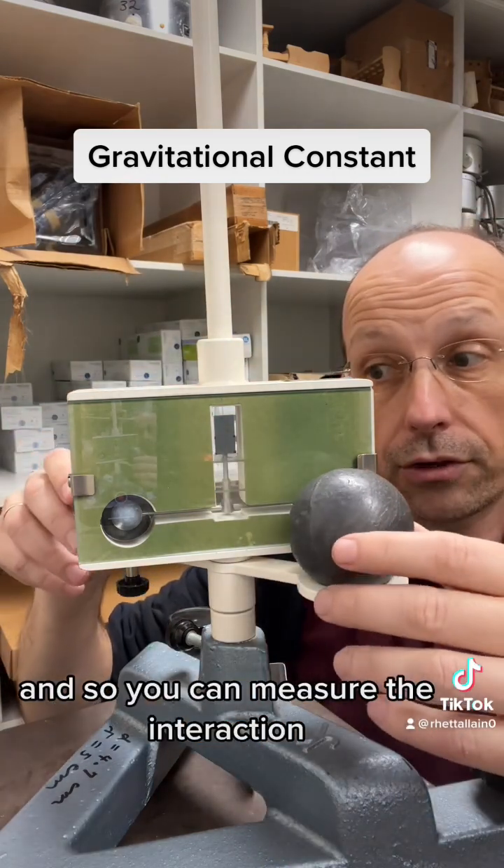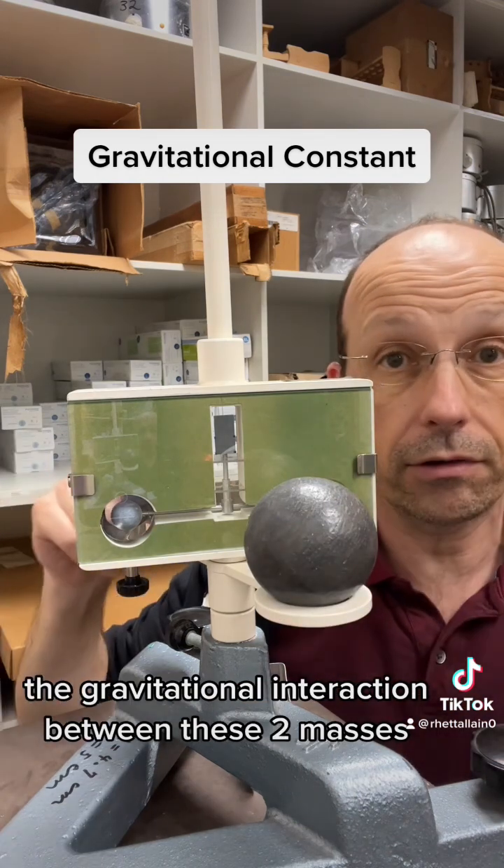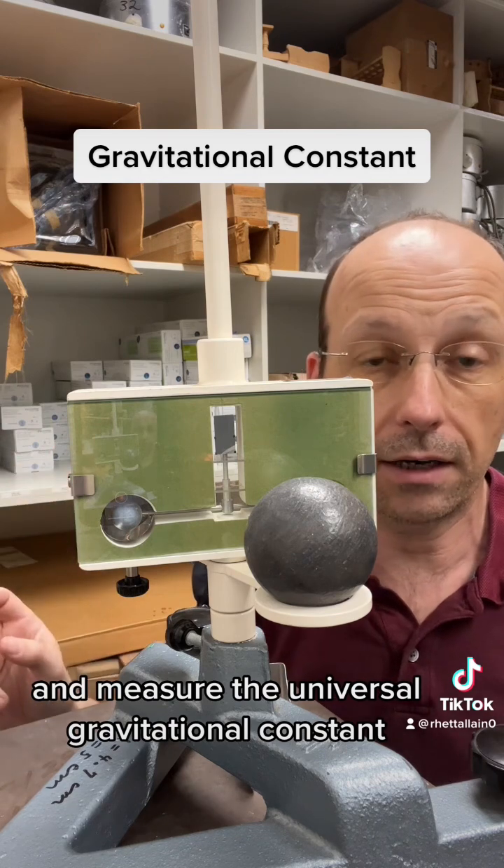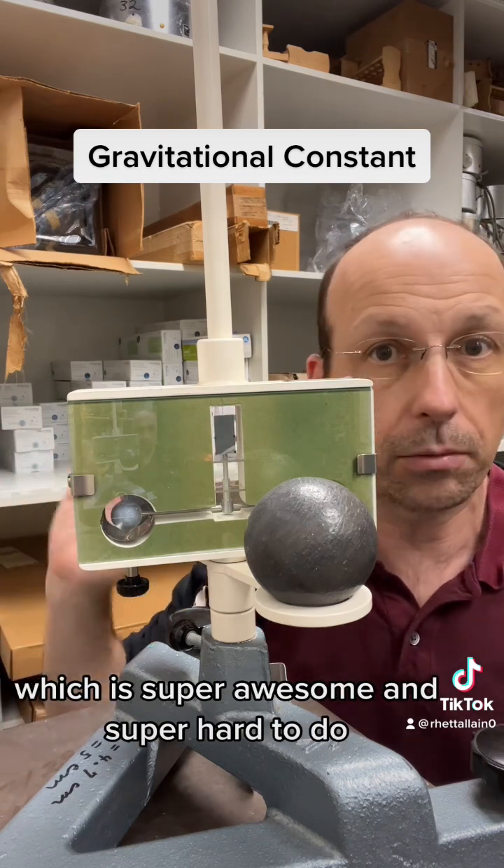So you can measure the gravitational interaction between these two masses and measure the universal gravitational constant, which is super awesome and super hard to do.